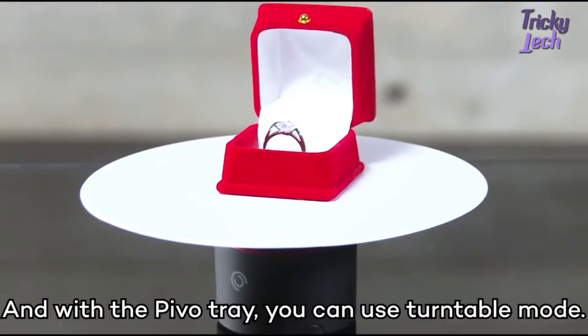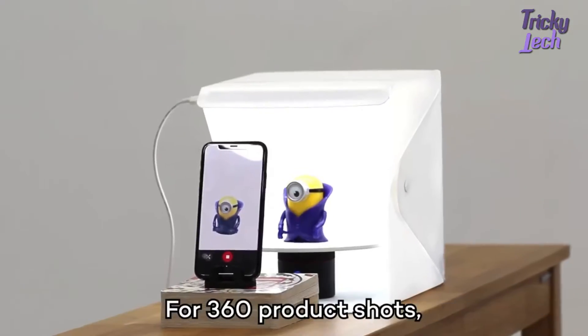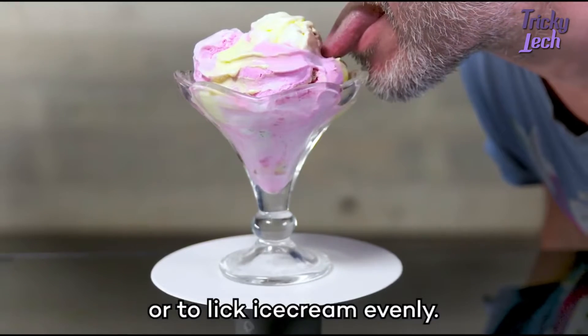Move it, people. And with the Pivo Tray, you can use Turntable Mode — for 360 product shots, or to lick ice cream evenly.